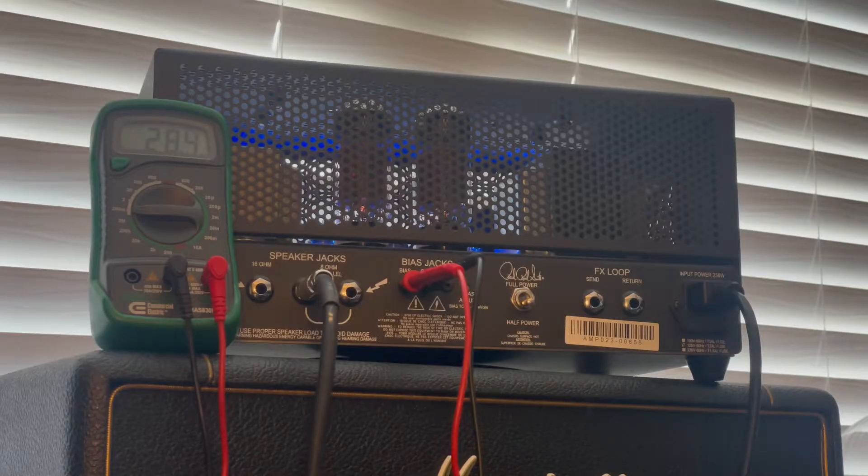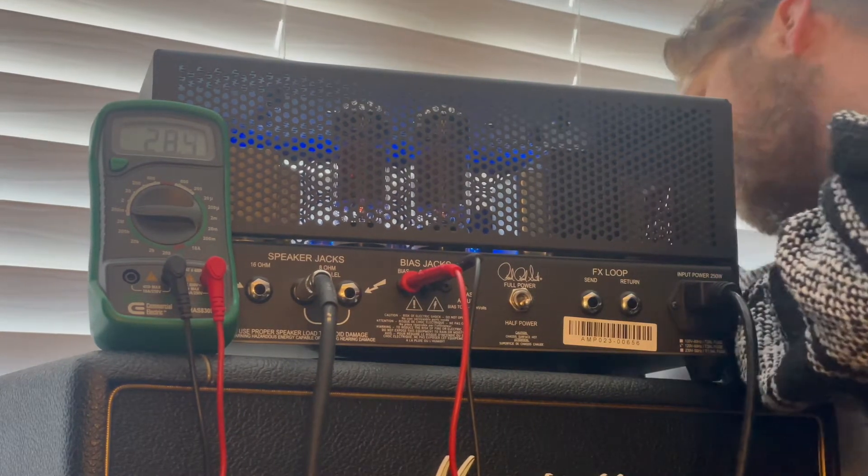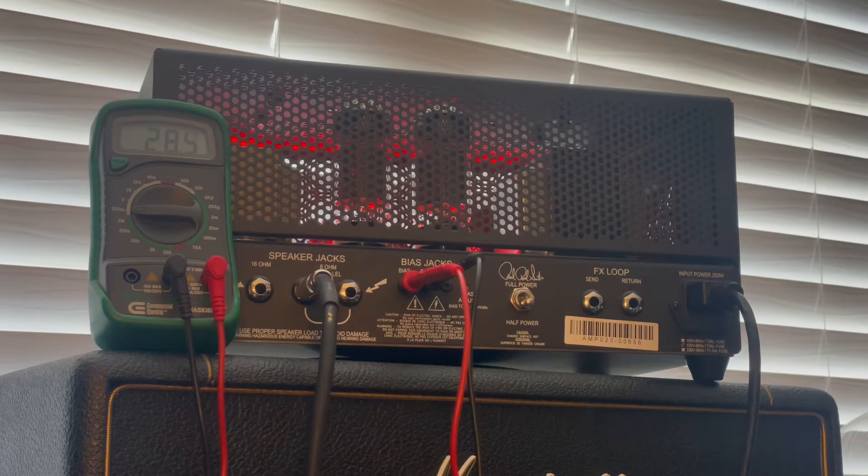Does it matter when you check biasing if it is on the red or blue channel? I don't know — does it matter if you switch the channels? There's the red channel. As you guys can see, none of that stuff matters when you're adjusting biasing. It's all biasing about 28, 3 to 5 — all the same.